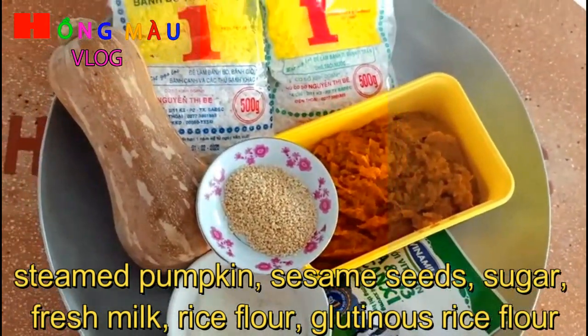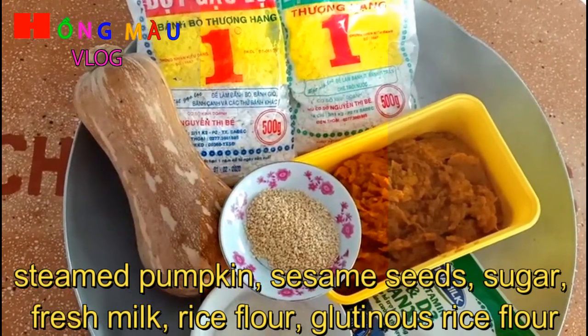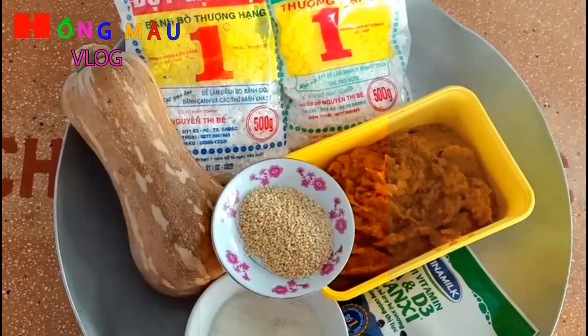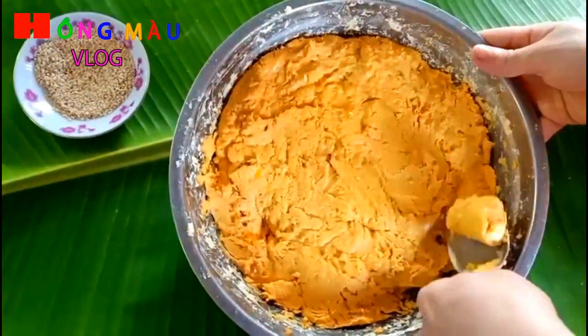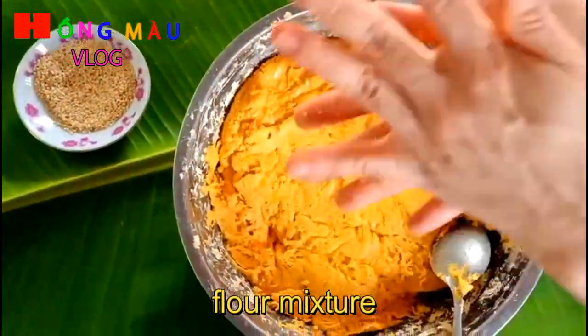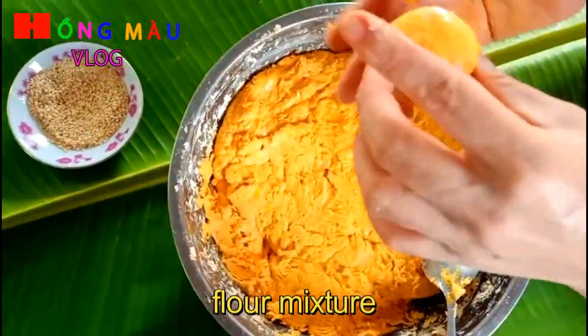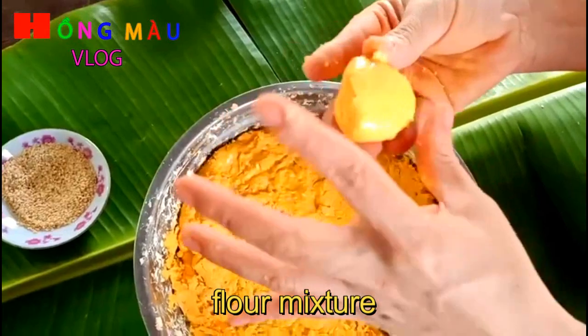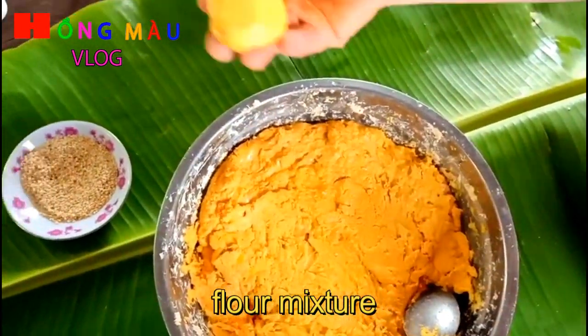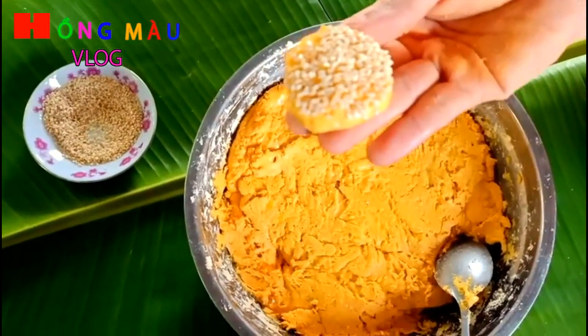Bây giờ mình tiến hành pha bột và sữa đường với bí nha. Cái phần bột nếp, bột gạo và bí đỏ mình đã trộn vào rồi. Rồi bây giờ mình rửa tay sạch, mình vo viên tròn. Sau khi vo xong rồi, mình bỏ vào chảo chiên nha các bạn.